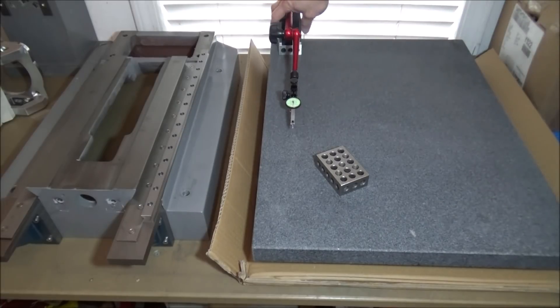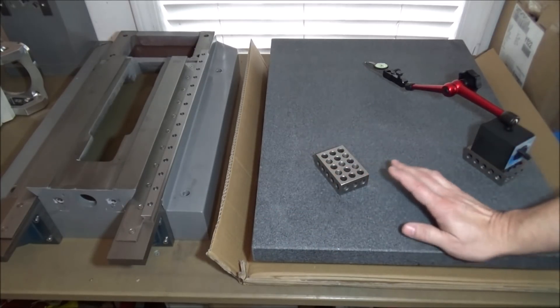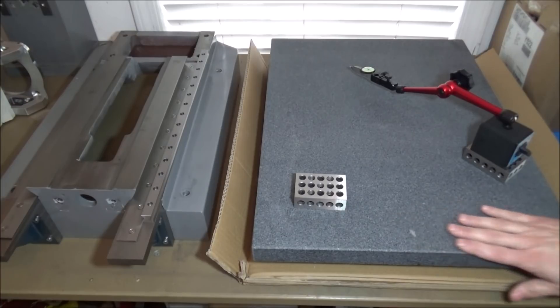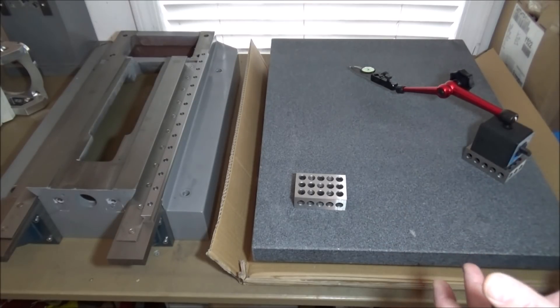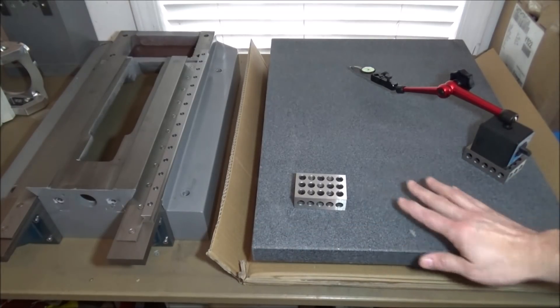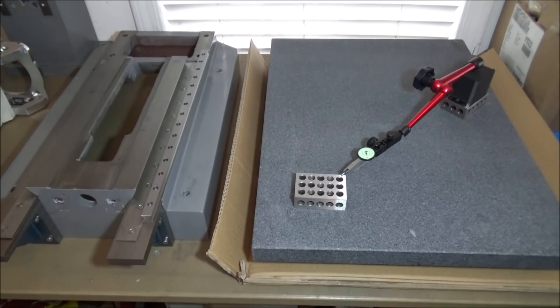Sliding this around is really smooth. You want to be careful working around your surface plate — you don't want to drop anything on there. It's nice, straight, and flat when brand new, so I want to try to keep it covered. I might cut a piece of plywood and make a little frame to throw on top so anything laid on there won't damage the surface. I'll do a little more research — I know they sell padded vinyl covers for them.